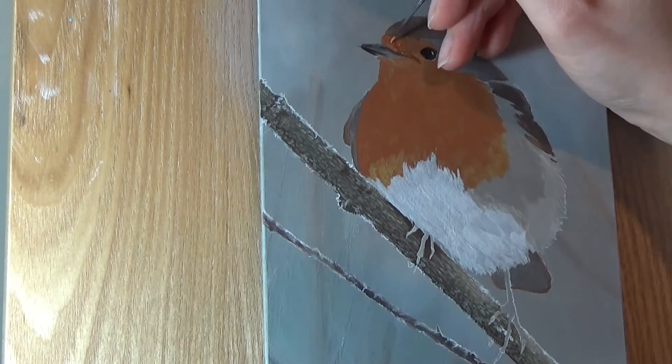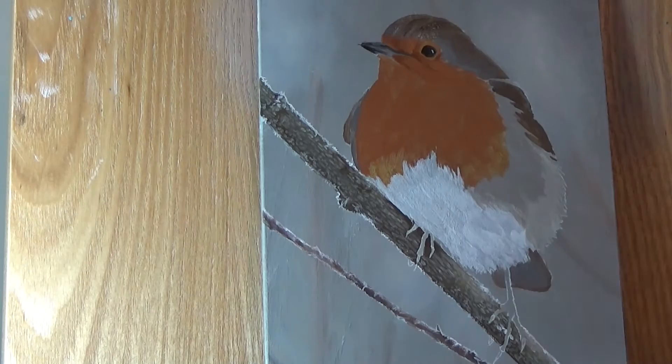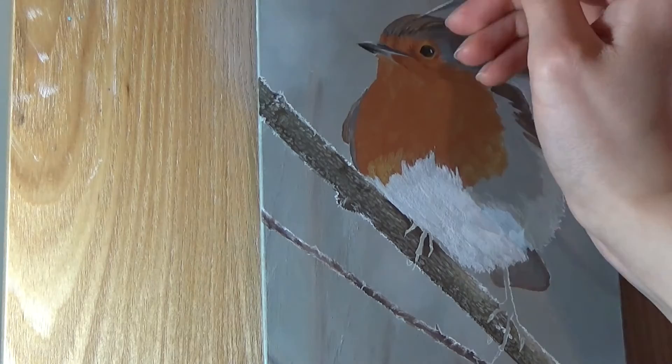Here I'm starting to add the details around his face. It's important to pay close attention to your references here, to make sure the feathers are going in the right direction and the lights and shadows are all in the right place. I actually made the shadows on his face too pronounced here at first, which became obvious when I stood back and checked it against the reference. Then I was able to go back and soften the shadows up a bit.